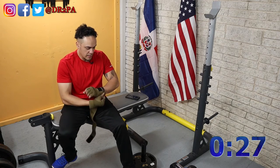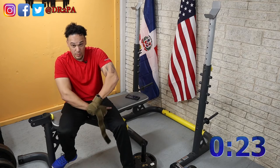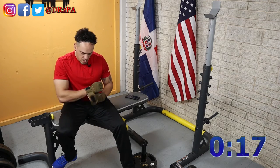Me and my gloves — even though I'm grabbing the weights right now, it helps with my little tiny wrists. Just a bit.